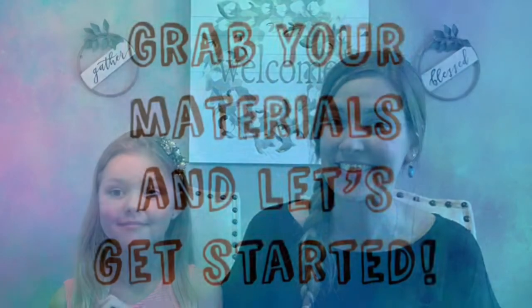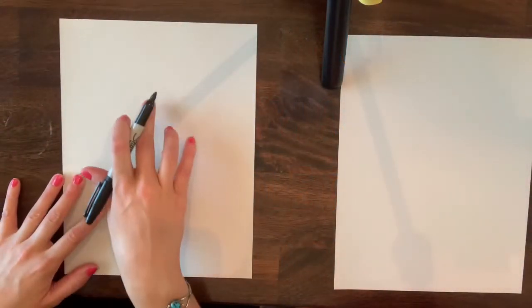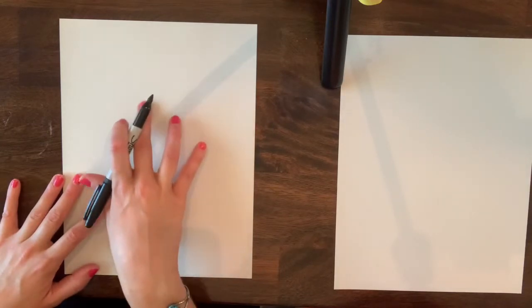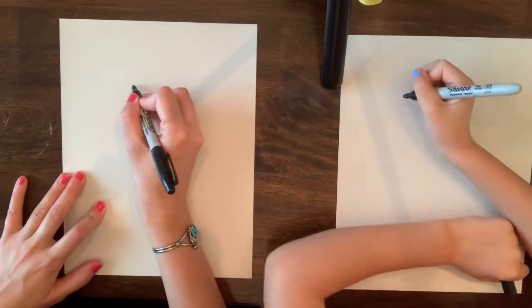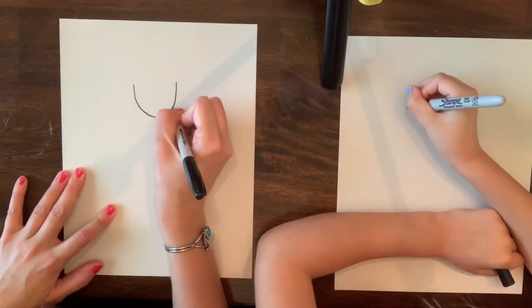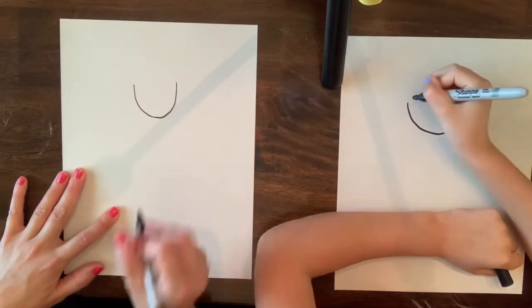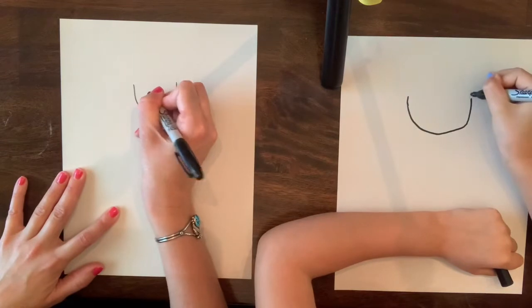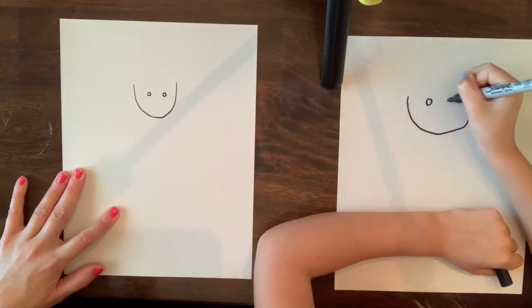Alright guys, here we go! Let's get started! We're going to go ahead and get started by drawing the face in the top part of the paper as it is laying vertically. We're going to start with a U shape at the top of your paper.